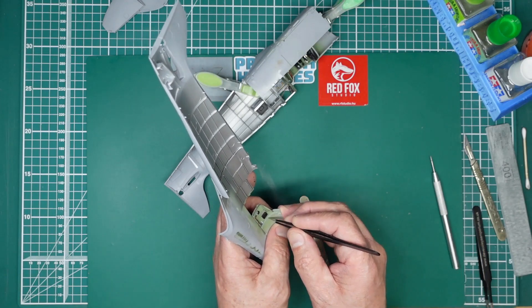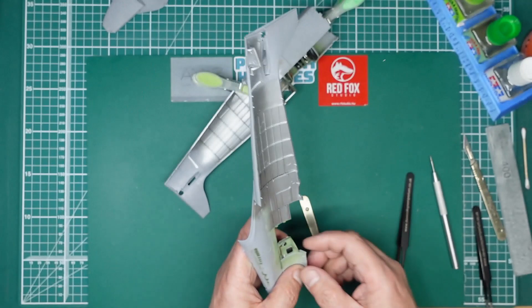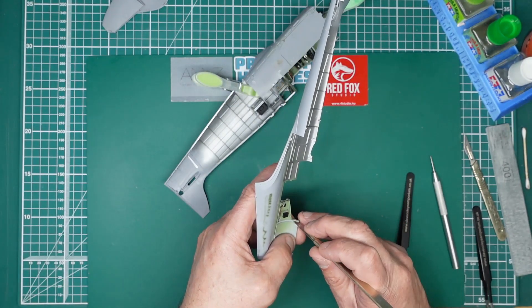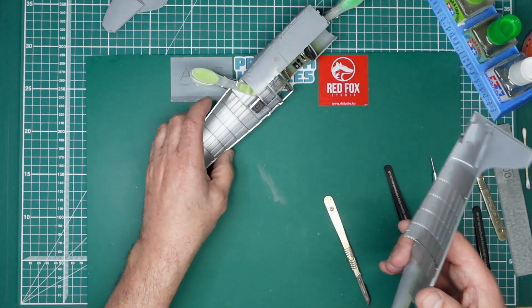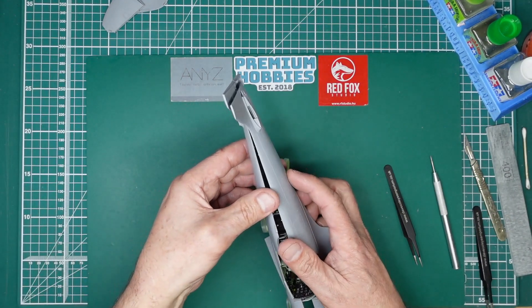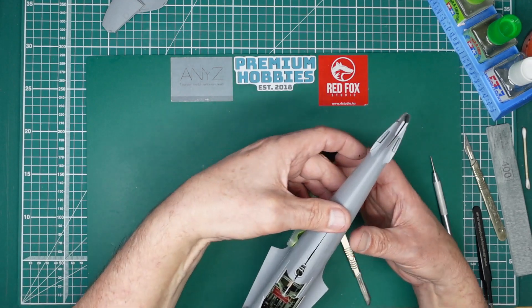It really is going together beautifully — just a couple of little things as I pointed out, which you're going to get with any kit. Honestly, I think I paid about 85 pounds for this 1/24 scale Spitfire. When you can pay 30–40 quid for a 1/48 scale one, this is incredible value for money, and the quality is just outstanding.